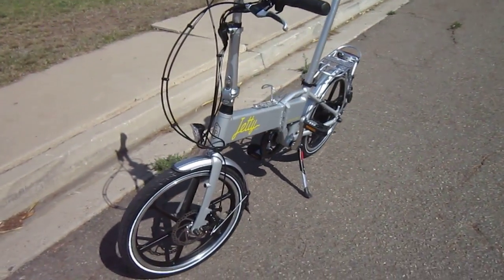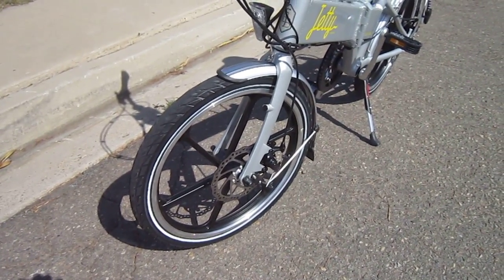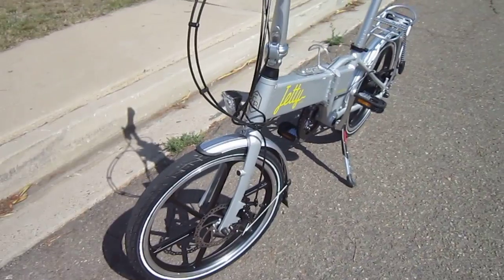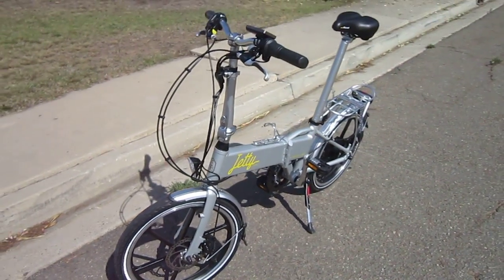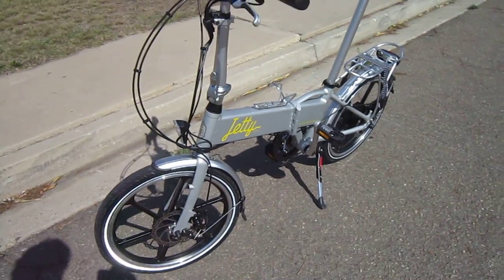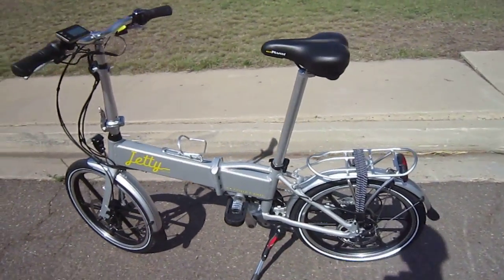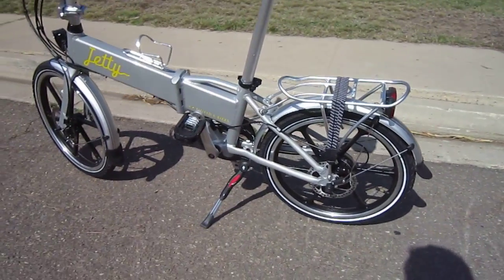They got away from the front wheel drive and spoked wheels, and they've got these cool mag wheels now. Of course, disc brakes, and they come with fenders and a rack with a hold down. Another thing they upgraded is this reflective paint job. As you can see, the white walls on the tires are very reflective.